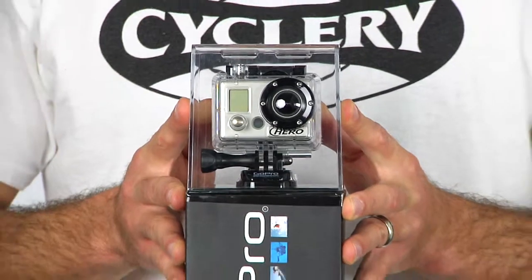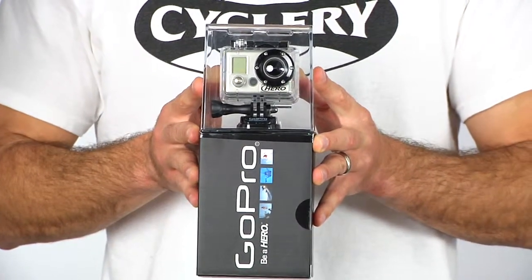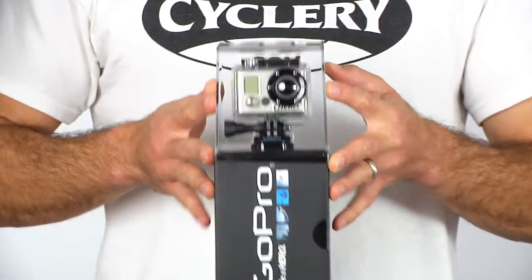It tucks away real nice and easy on your helmet. We have chest mounts, handlebar mounts — we've got all the accessories. These things are great, so get one of these and start filling up your YouTube page.